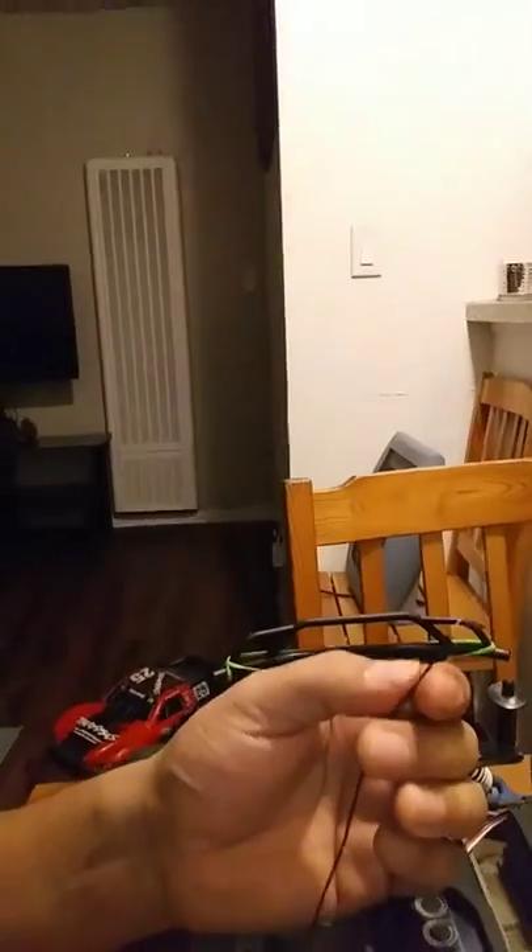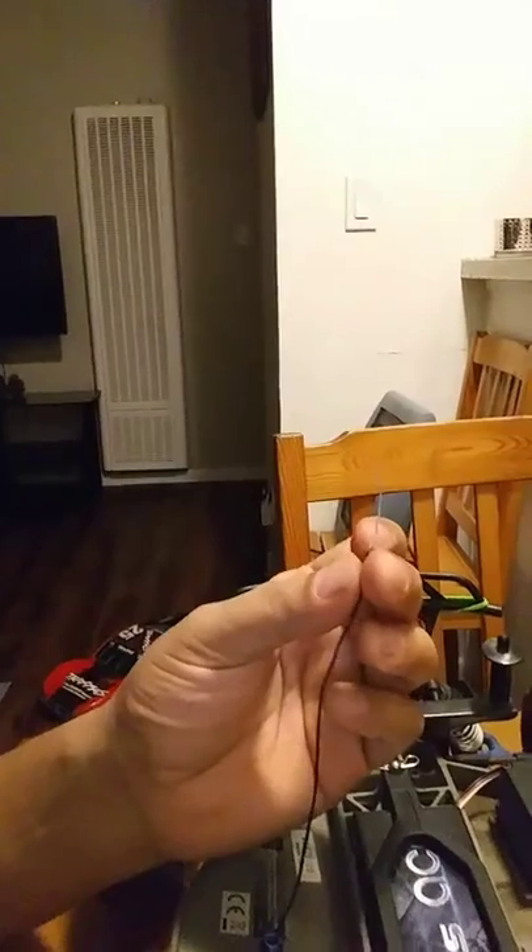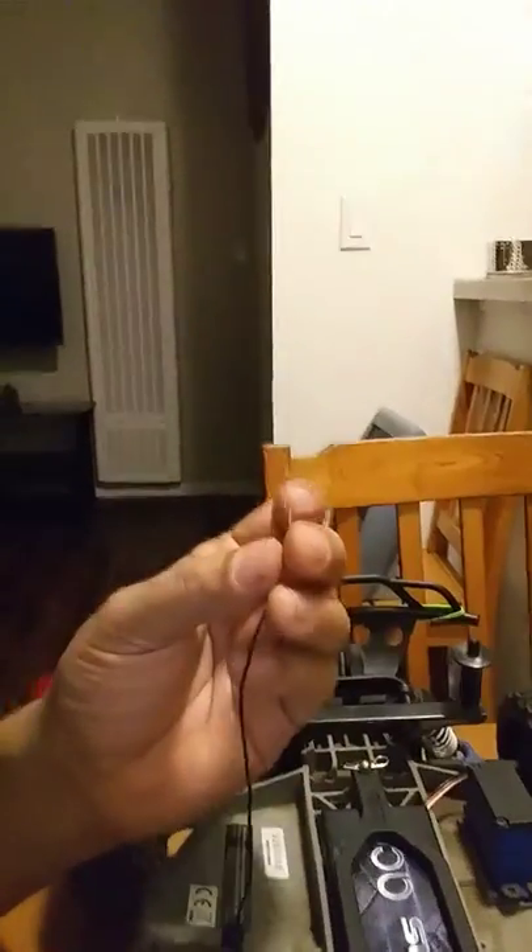This video is about how to fix the antenna on RC trucks. If your car doesn't go far away, it's probably because your antenna might look just like this — what I did is I made a cut.